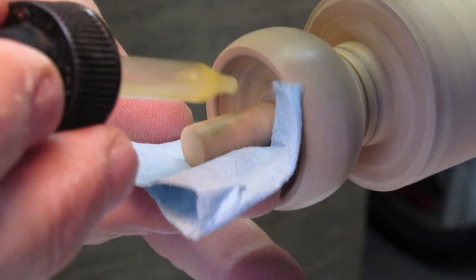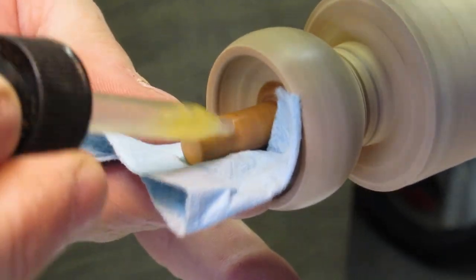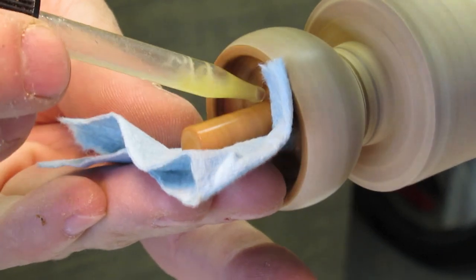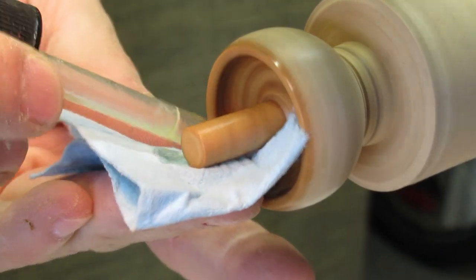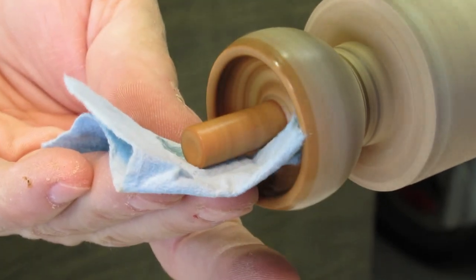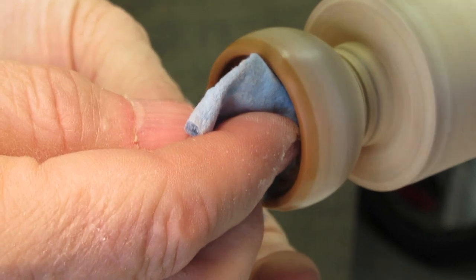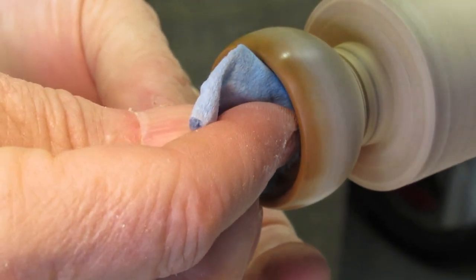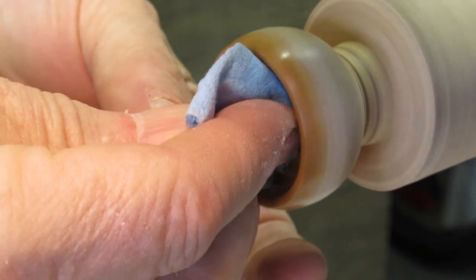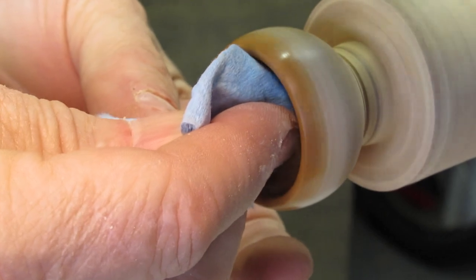Friction polish. I found the little eye dropper really is a good tool for putting this polish on — get it right where you want it and don't splash all over you. Works great. And I'm going to just let it rub until I feel a little bit of heat. I want that heat to act as an agent to melt that carnauba wax that's in this solution.